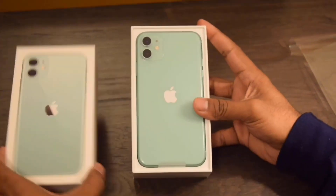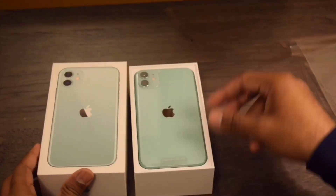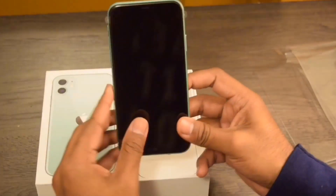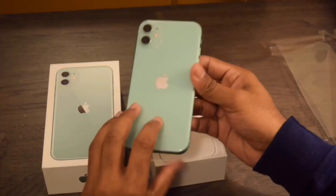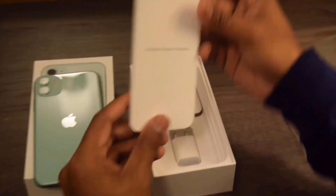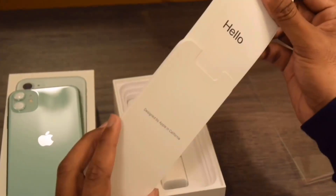Green color. As you can see here, the Apple logo has moved to the center of the iPhone this year. Two 12-megapixel camera lenses have been added to the iPhone 11 — the first one is a regular camera lens and the other one is an ultra-wide camera lens. Let's see what's inside the box — here's some paperwork from Apple.